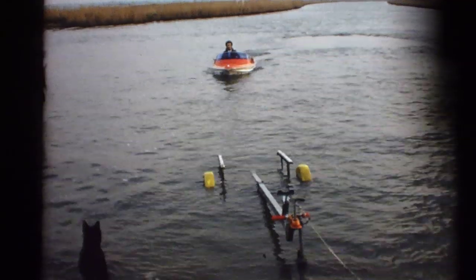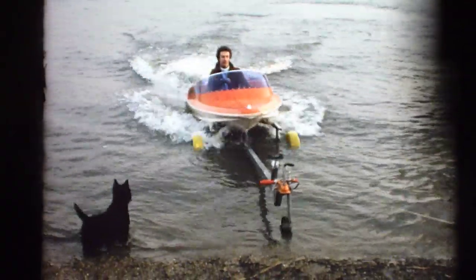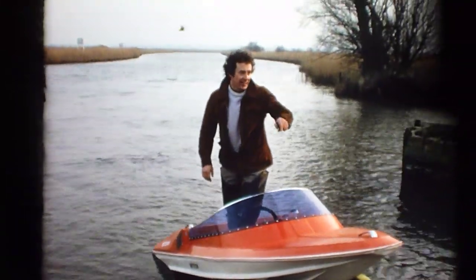Now, back onto the launching trolley the easy way. And don't push John in again this time.